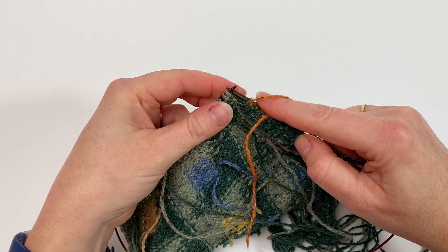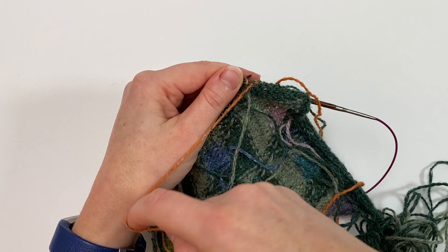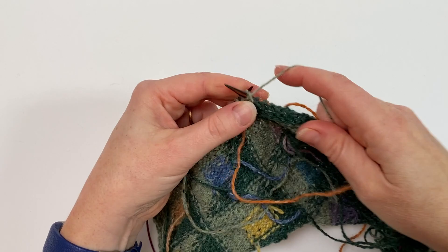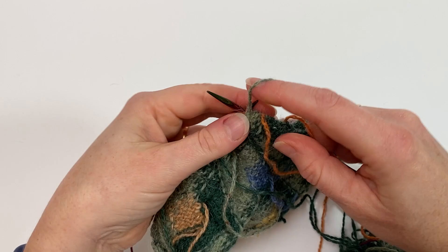Now we come to the next colour, which we're just pulling from the tangle. Anti-clockwise, old over the new, pick the new up from underneath, and off we go. And that's how we introduce the new colour as well. So we've not only estimated how much yarn we're going to need, we've also added a new colour in.